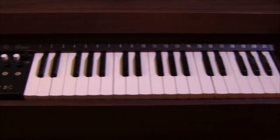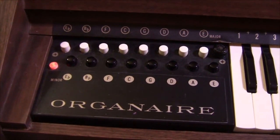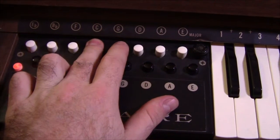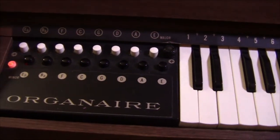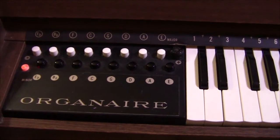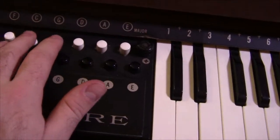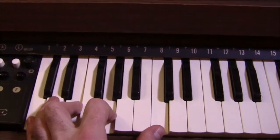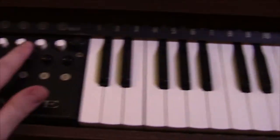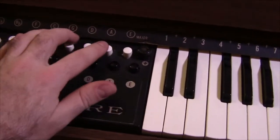In addition to having the normal keyboard interface over here, it also has this neat chord box thing over on this side. When I push down on the white buttons and the black buttons, what I'm forming is full chords. So instead of just pressing one note, it plays the full C chord — something like that.